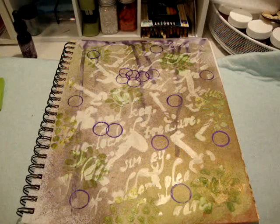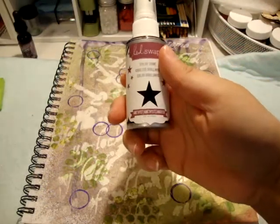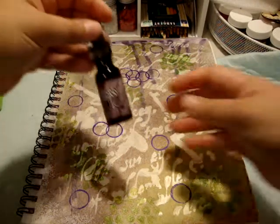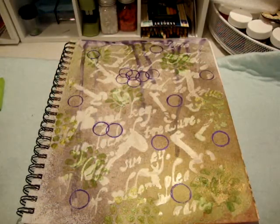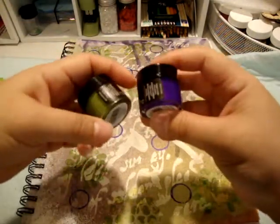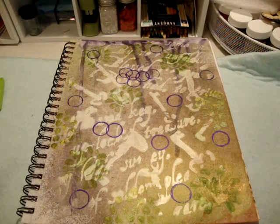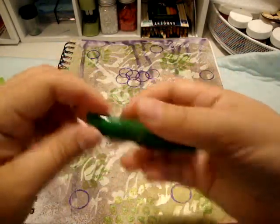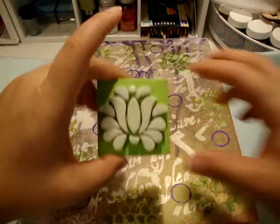Some things worked for me, some didn't, and some things I probably just need more practice with. On the first page I used the Heidi Swapp amethyst and chartreuse, the distress ink in dusty concord, the silks in snapdragon and pretty peridot, and I also used a gelato — I don't know the color but it's the green one — and I used a stamp.